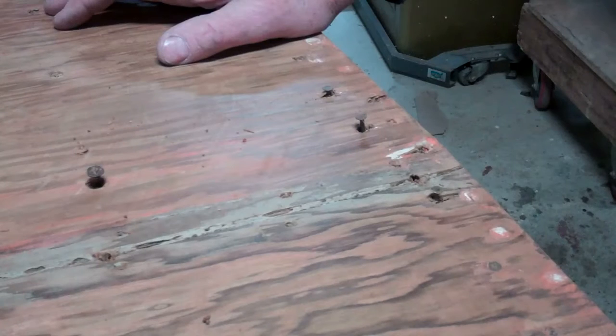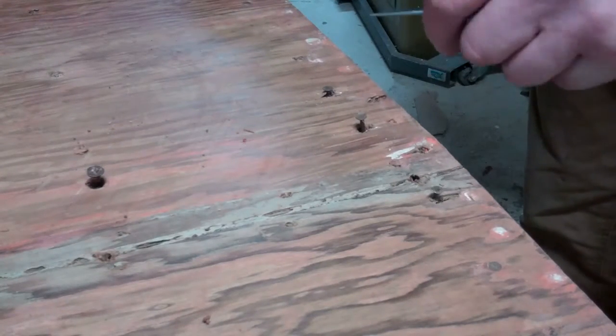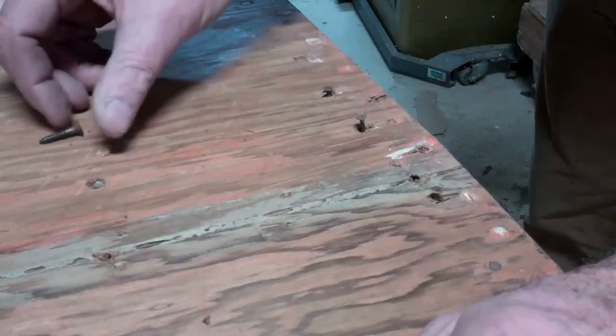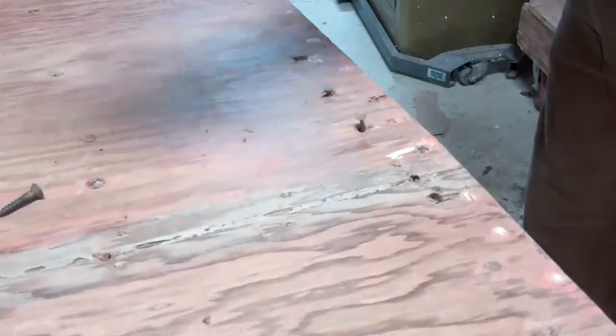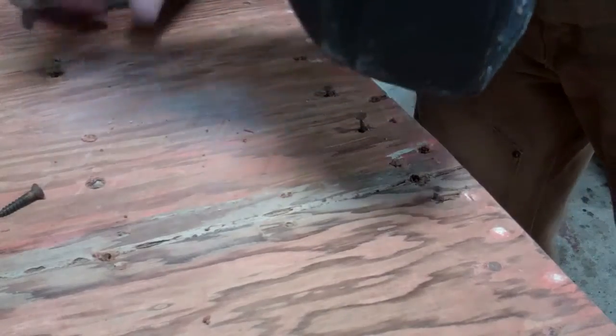We have the bottom stripped to the waterline, the transom is stripped, and in an earlier video I discussed the challenge we will face removing fasteners. Well, these are the fasteners — all three quarters of an inch of them. Every single one of them is so loose that I can turn them with the awl, and so we will face the prospect of removing every single one.